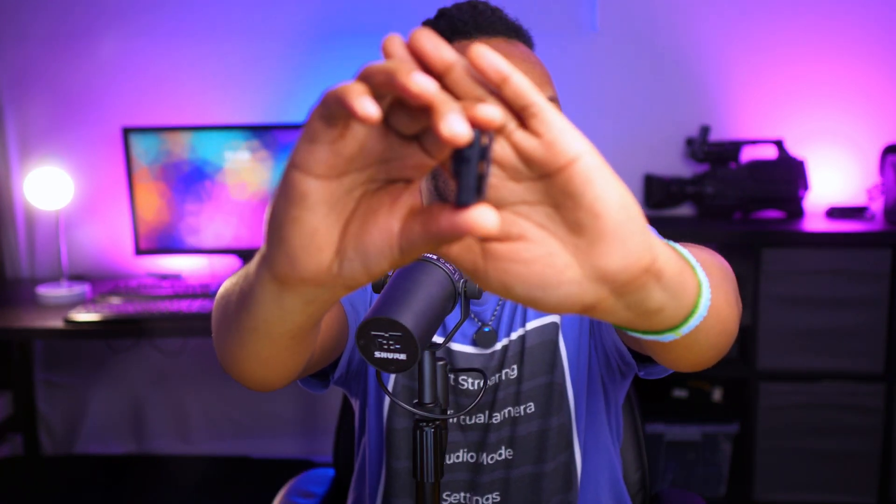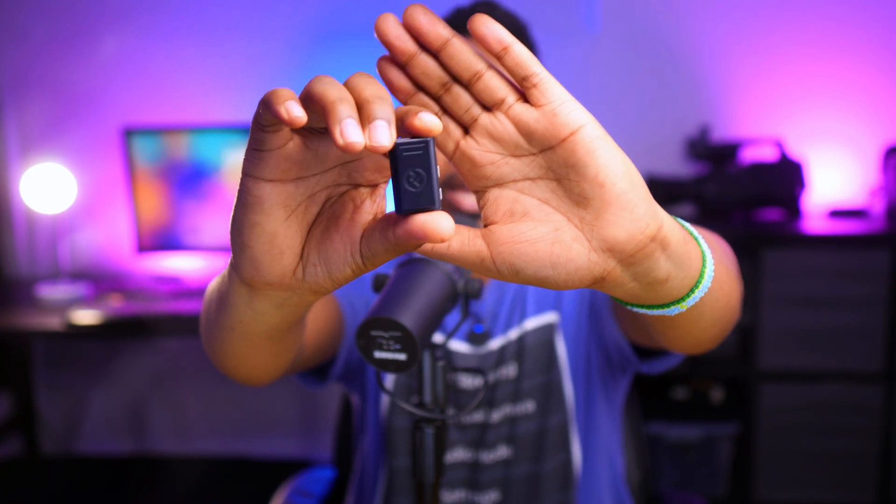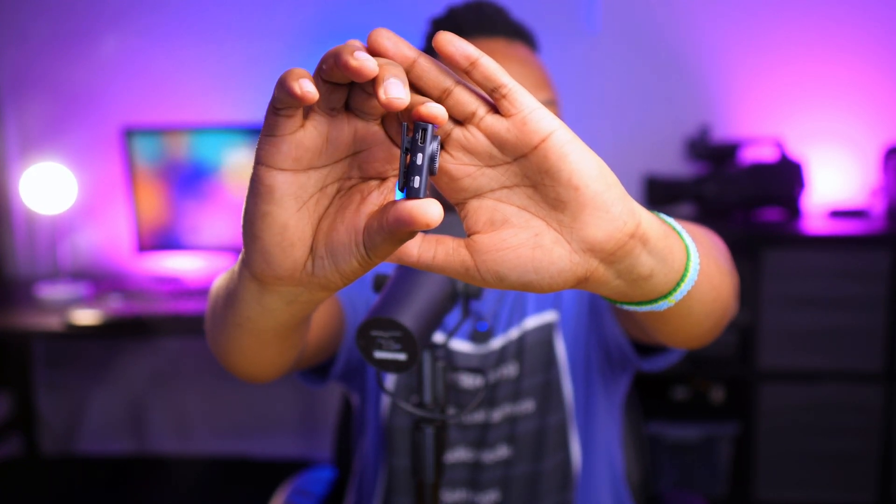I recommend you get the full combo — it gives you all the adapters. Whenever you need to use it on your phone, you can. Whenever you need to use it on your camera, you can. And of course, if you need to live stream, you're going to use this camera adapter for connecting to your computer or to OBS. This camera adapter has two output options: the first is the 3.5mm jack output, and the other is the USB type C output.